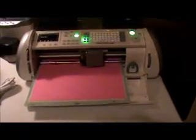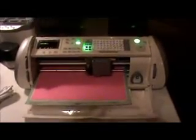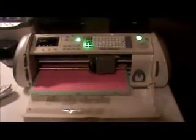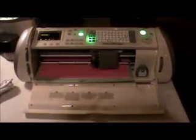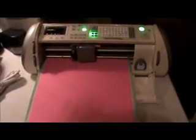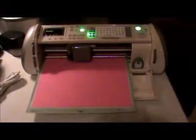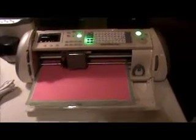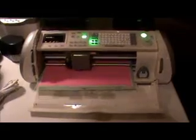If you'll watch, probably around August, Michaels runs a program — or it may be Cricut — that if you buy an Expression machine, which is what you're looking at, you can send in all the information and they'll donate an Expression machine to a school of your choice. So if you're thinking about purchasing an Expression, you might want to wait until August and see if they run that special. ProvoCraft, the makers of the Expression, if they're running that special again, they'll donate a machine to your school of your choice. That would be a nice way to bless your school.